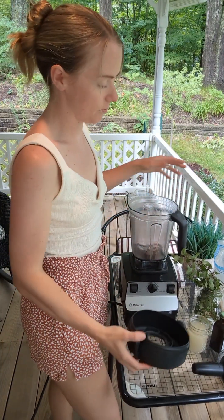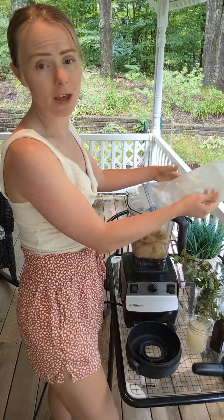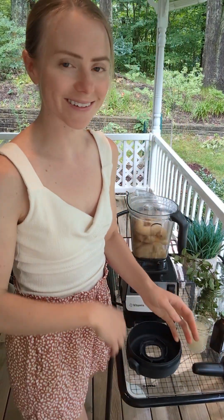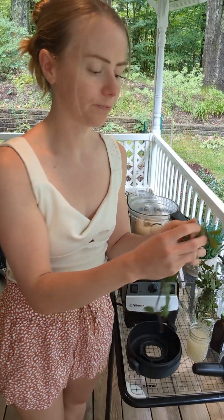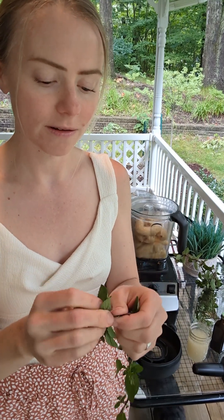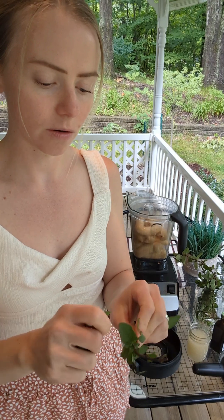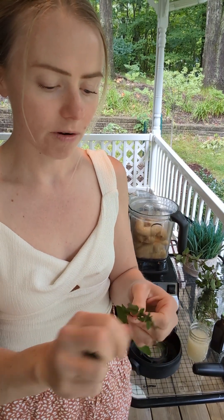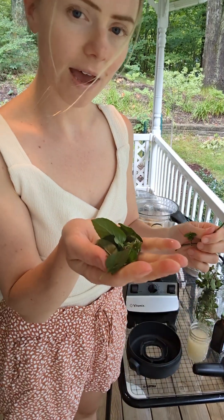To my blender I'm going to add the bananas — these ones have thawed out longer than usual because I've been outside filming. Then I'm going to add some mint leaves. Take the leaves off the stem because the stem can be bitter — just the leaves. With about six or seven bananas, use at least a good handful of mint.